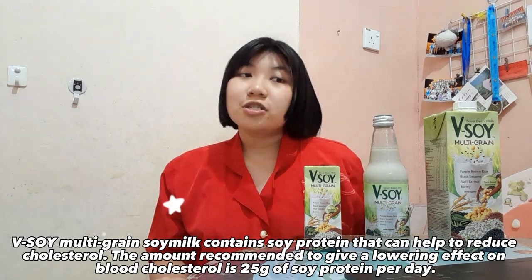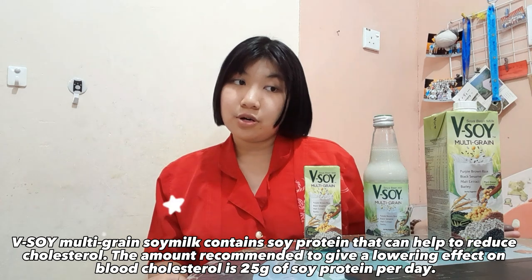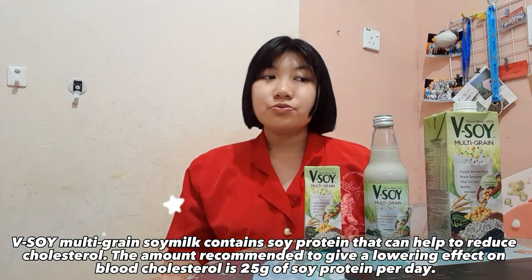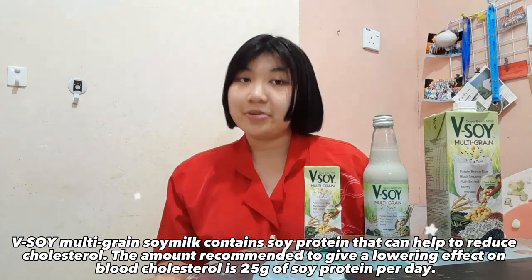Vsoil Multigrain Soy Milk contains soy protein that can help reduce cholesterol. The recommended amount to give a lowering effect on blood cholesterol is 25 grams per day.